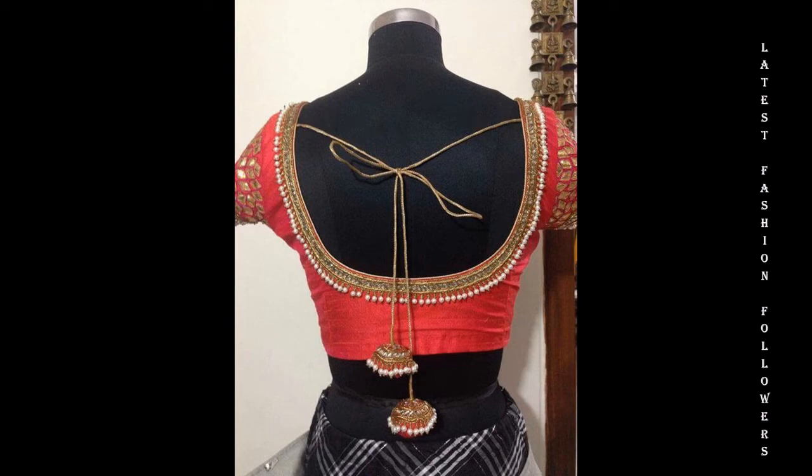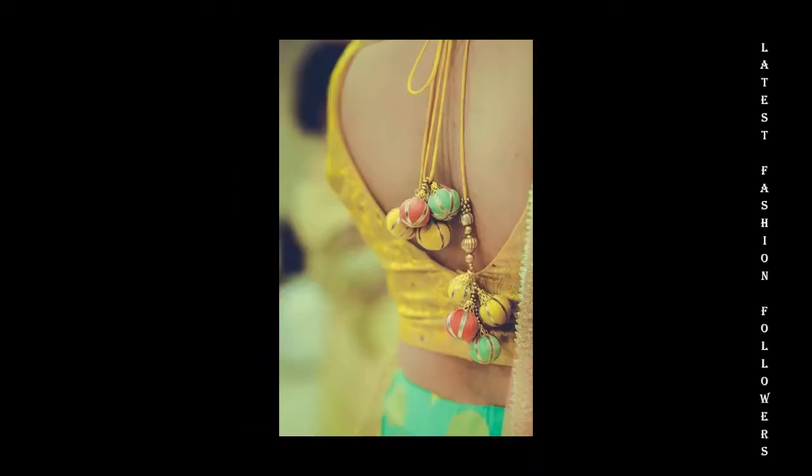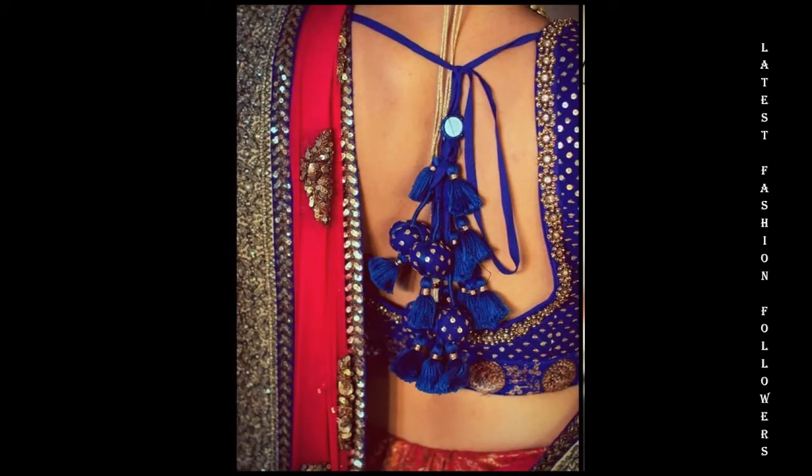Hello my lovely YouTube family. I hope you are all doing well. I am showing you today a very beautiful video related to the latest latkin design.